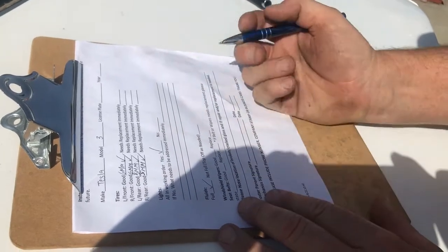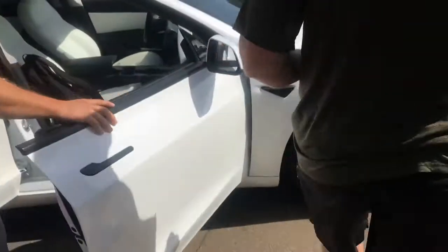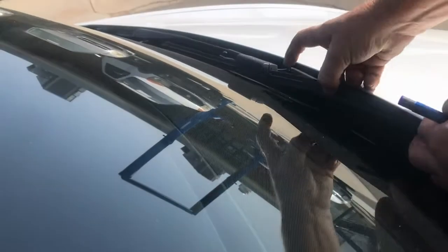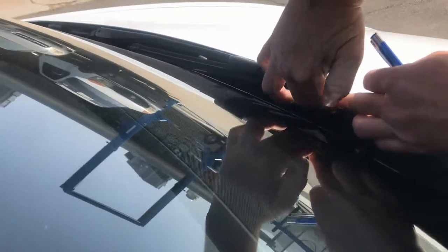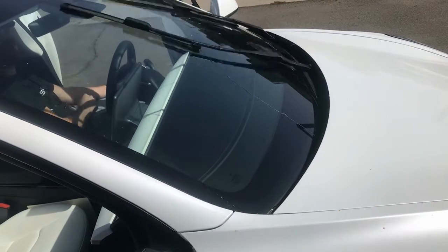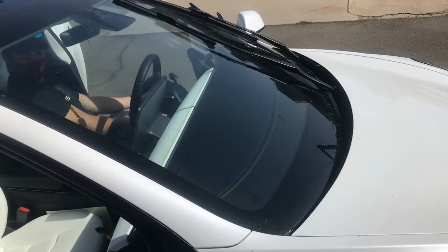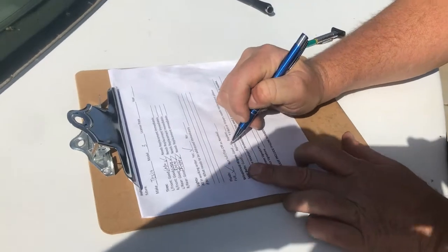Now the windshield wipers — I'm going to lift these up and run my finger underneath, feeling for any cuts or frays. It should be pliable and bendable, and it is. Do the other one — lift it up, slide your finger underneath. Then hit the windshield washer to test how well it cleans. You feel the blade first, then activate the washer fluid and wipers. What you're looking for is any streaks — there are no streaks here, so we're good on the wiper blades.